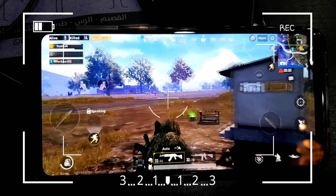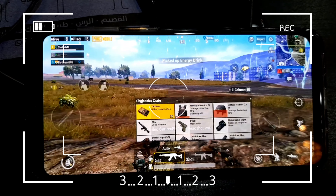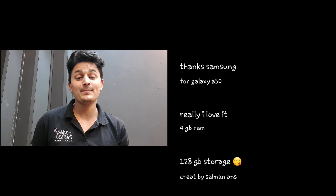This mobile can play in HDR and in Ultra you can play in HDR as well. I will show you the gameplay.